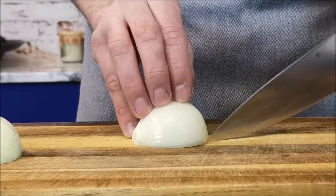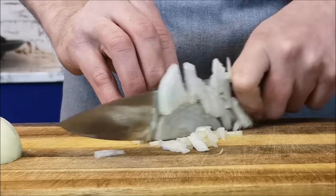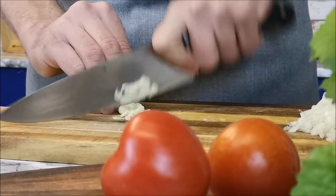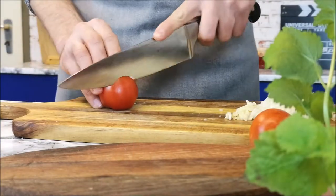Chop one medium size onion, one clove of garlic, and I have here two small tomatoes.